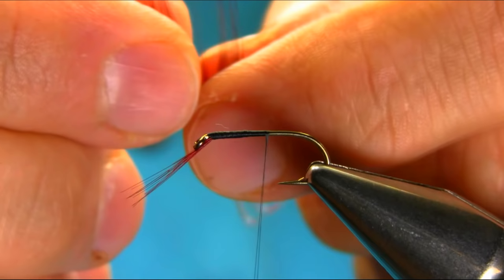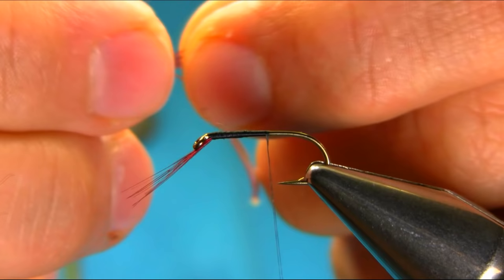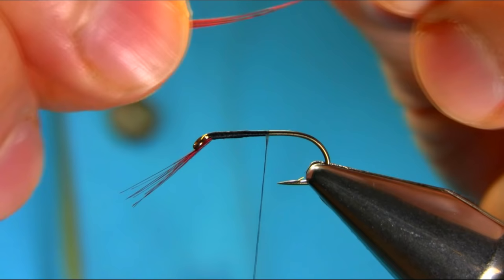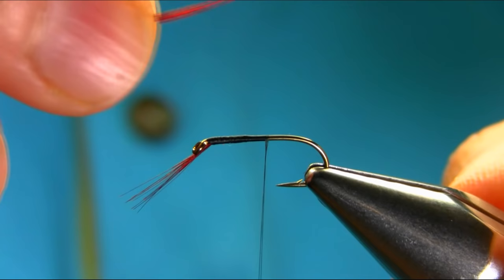I'm going to be adding the same feather for the tail — just a few, not too many. I don't want the tail to be too bushy. Just a little bit longer than body length.